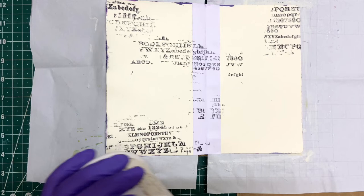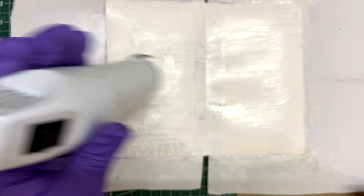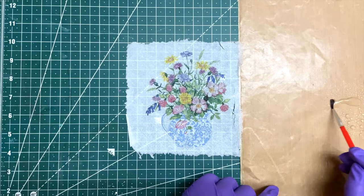I will move on to applying gesso to the page. I did put a thick layer of gesso, which I only realized after I completely dried the page, so the texture is there but it's not very visible.